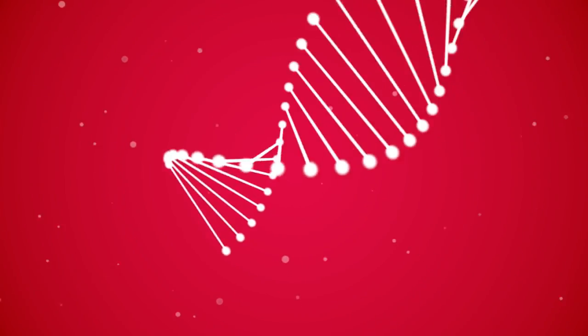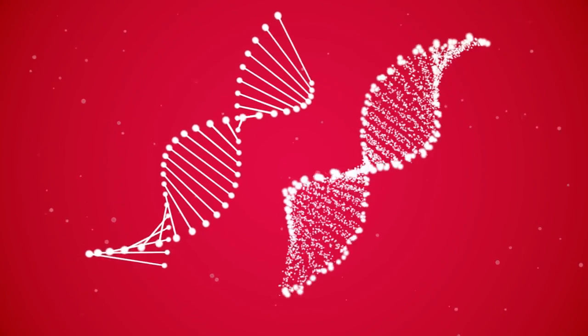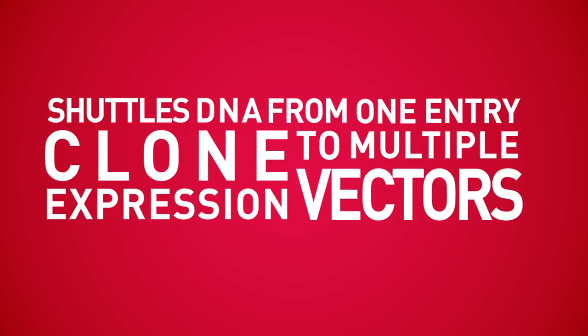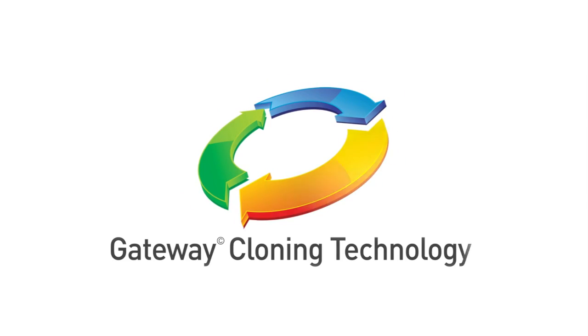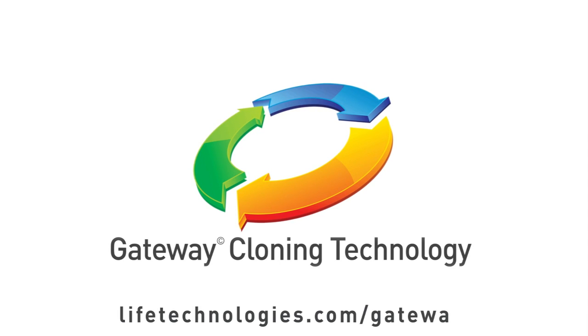Using the same clone from target identification to validation, Gateway Cloning Technology shuttles DNA from one entry clone to multiple expression vectors, affording flexibility while simplifying your cloning workflow. Discover the versatility of Gateway Cloning Technology — visit lifetechnologies.com/gateway today.